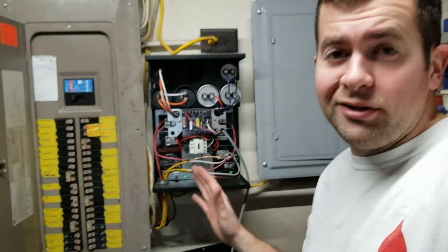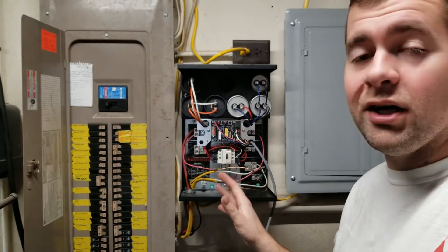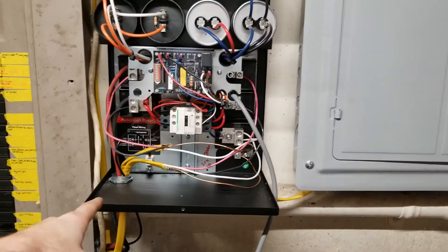I'm gonna pull the cover off here and we'll take a look inside and go over how it all works in a simplified version. So this is the inside of it — it looks a little scary and it is pretty complicated, but hooking it up and using it is very easy. It comes fully put together just like this.